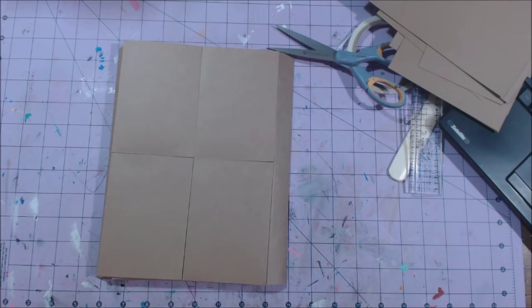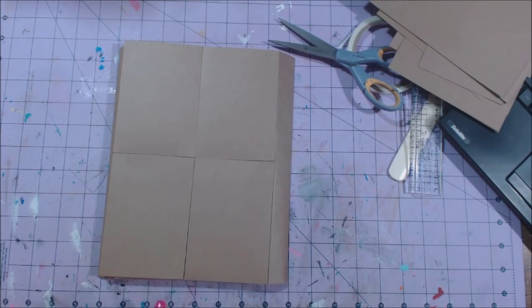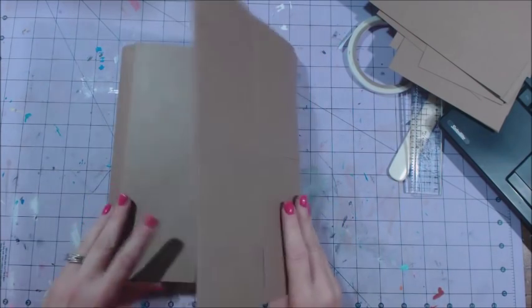Hey guys, this is Chandra and I'm here for the hashtag Love Summer art folio that I am making. You're going to need cardstock, a bone folder, paper trimmer, some kind of scoreboard, and some score tape or wet glue for this part, and maybe some scissors or a blade.